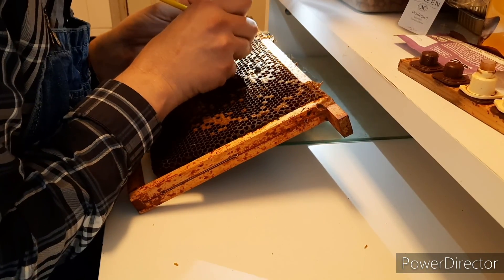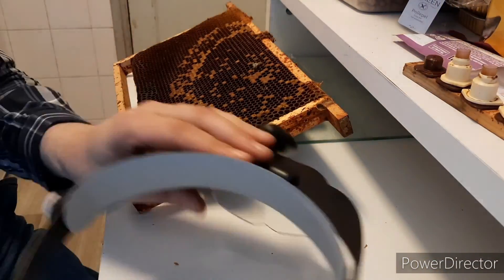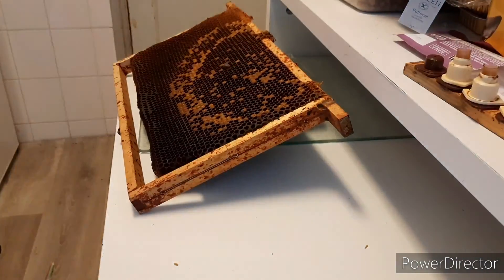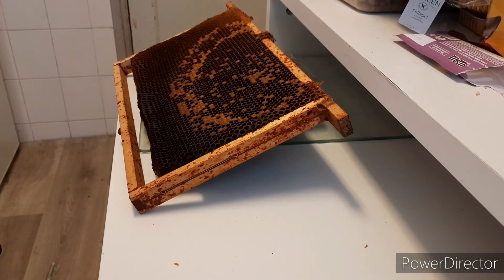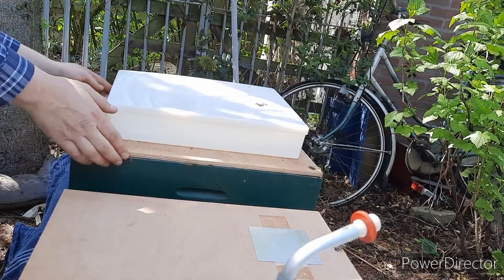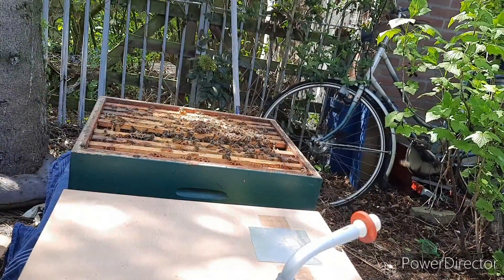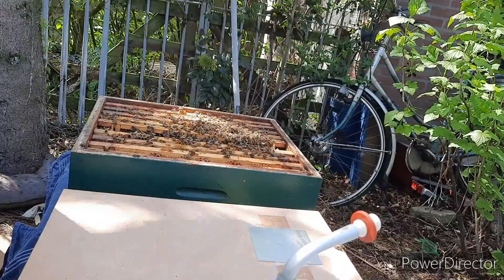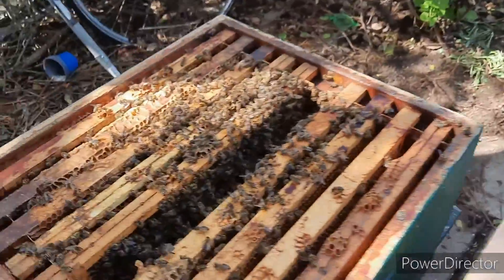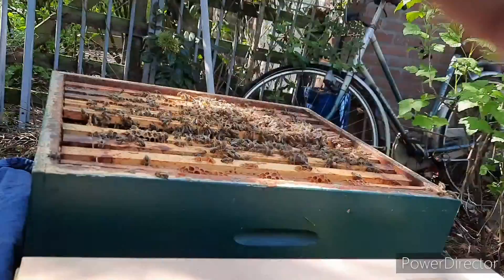I'm almost done searching. That's another nice larvae — put it on there. My cups were done, and now we put them in a frame and go to the starter hive. Here's the starter hive. I've been feeding the hive for a couple of days now, which is important, especially if there is no nectar flow. You need lots of young, well-fed bees to make nice young queens. And all those young bees are in that empty space — the frame we left open to receive the frame of larvae.